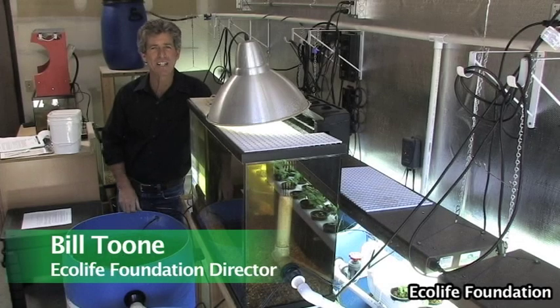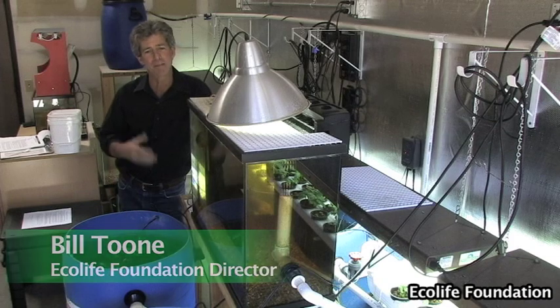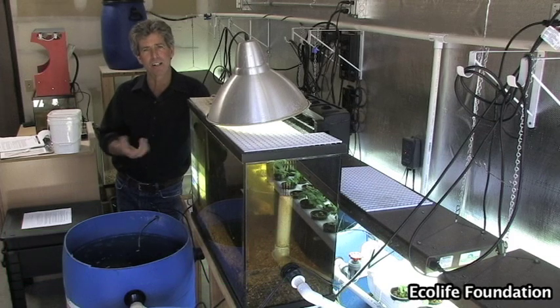Hi, my name is Bill Toon and I'm the director of the Ecolife Foundation. We want to tell you a little bit about aquaponics, which is the marriage of growing fish and growing vegetables in a closed system.